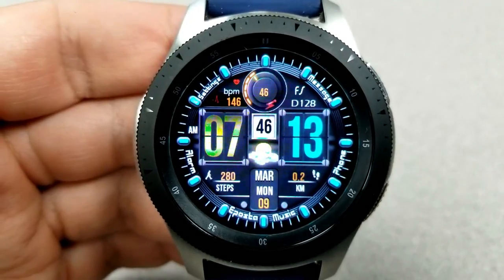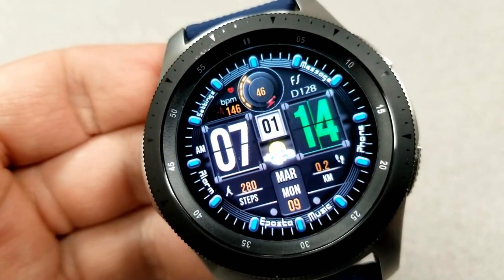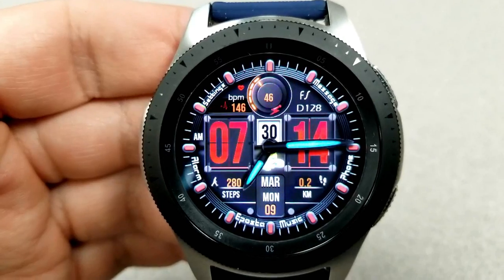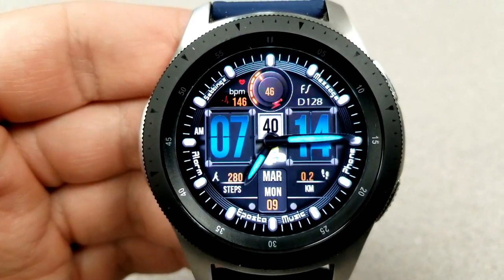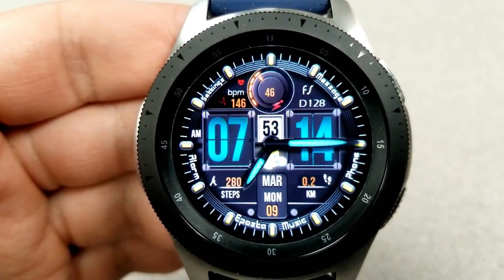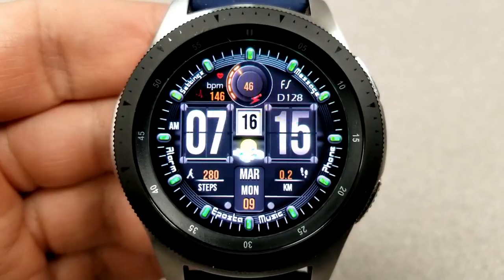The cool part is when you tap in the five and seven positions, because you can turn this all-digital face into a hybrid version with blue lume hands appearing — really quite stunning in low lighting conditions. For activity stats, you have your date, distance traveled, and step count in the bottom section, and your last recorded heart rate and power remaining at the top. Shortcuts are shown in text all around the bezel, and it also comes with a very colorful AOD mode.